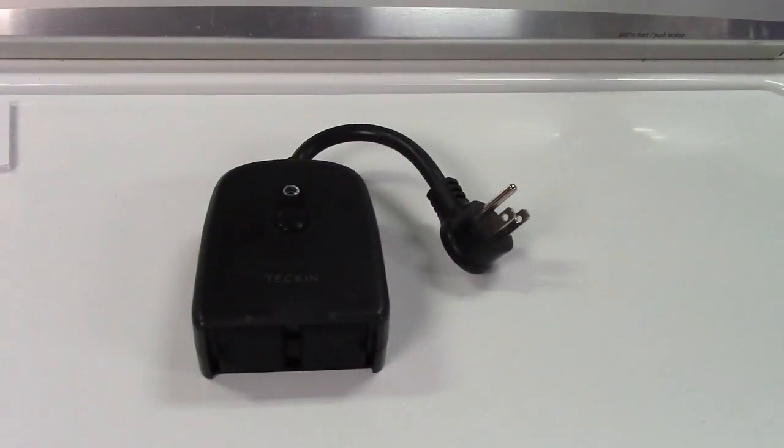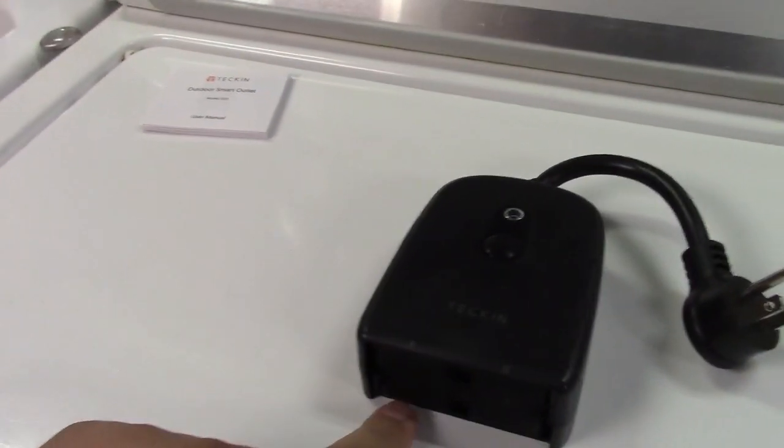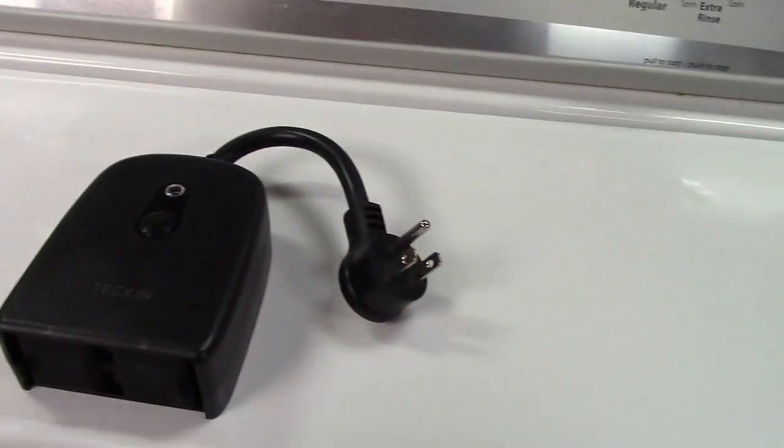This smart outlet will handle a full 15 amps, so you can pull 15 amps from one socket alone or from both combined. Total output is 15 amps, same as the input.